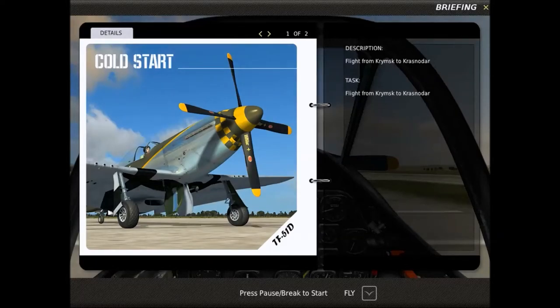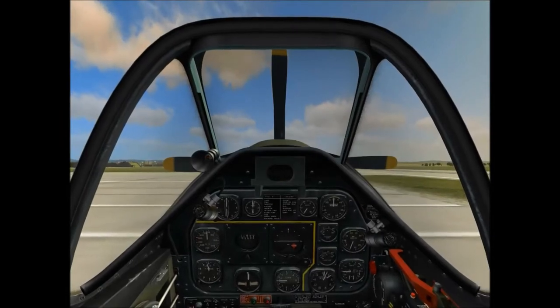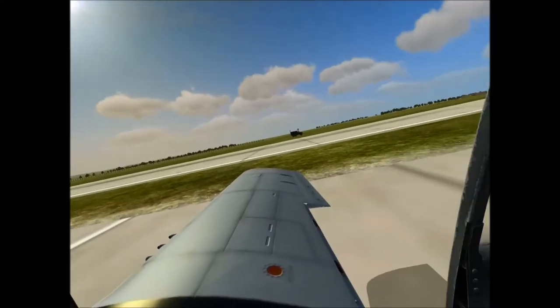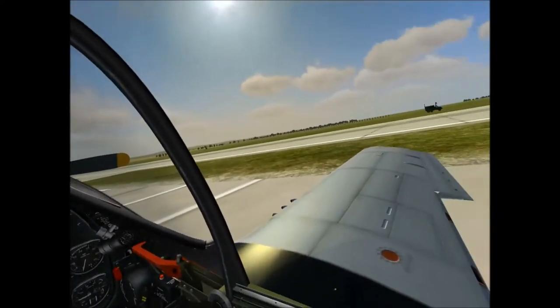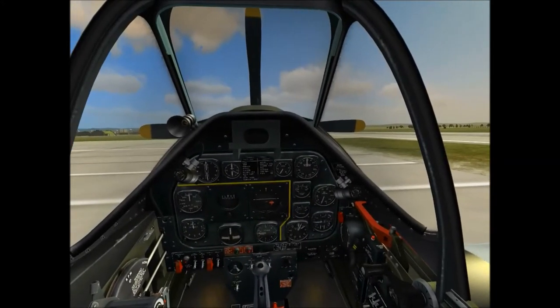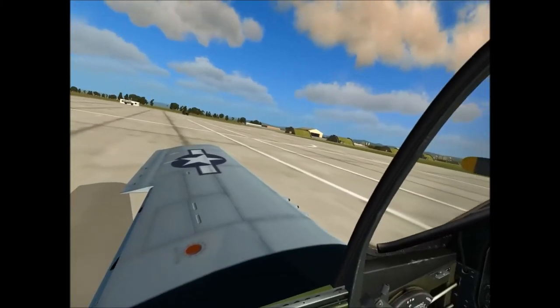Hey guys, this is Mad Marksman with another aviation video. I've never done this before, so I'm going to try to cold start a P-51 Mustang. Well, technically it's a TF-51D, but I still call it a P-51 Mustang. It's a beautiful flying machine. Lots of simple mechanics, but because it's a TF-51, it has a few switches here and there. So this will be fun for a cold start first time. I have limited background knowledge on how to do this, so this should be interesting.